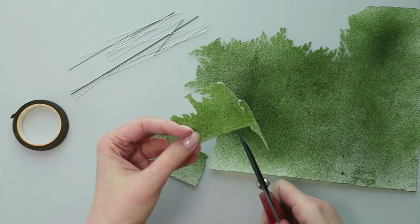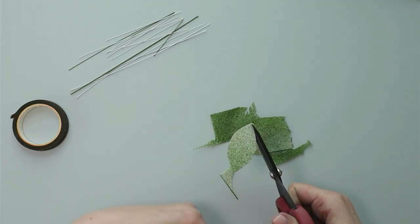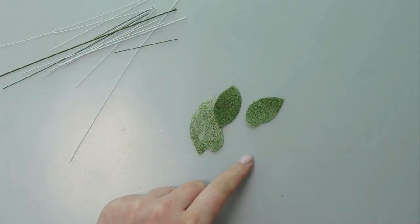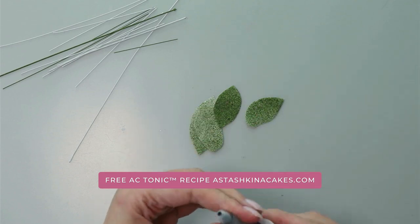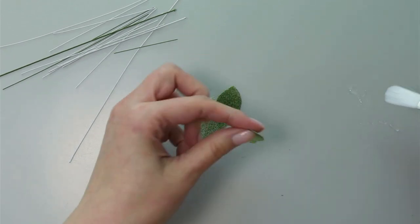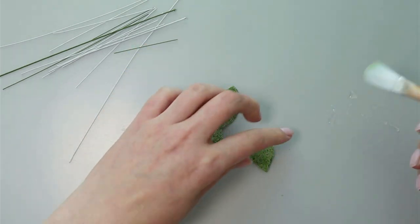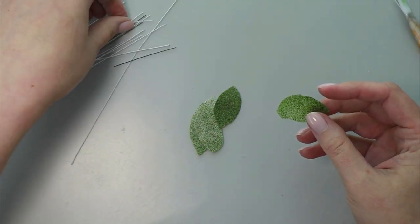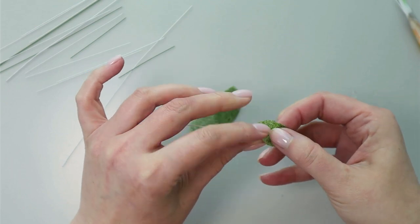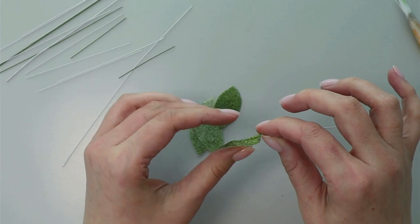I cut my wafer paper into rectangles first, then cut a leaf shape — you can make them any shape and size you want. To shape my leaves I'm going to use my Vfor paper conditioner — you can download this on my website or just use water. I pick up a little moisture and gently paint it on the leaf so it becomes flexible, then I place a piece of floral wire inside, pinch the leaf around the wire, make it flat, and give it a little movement.